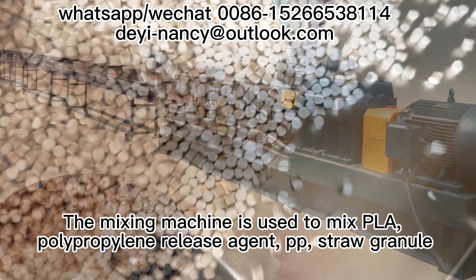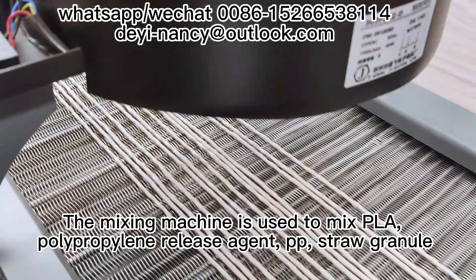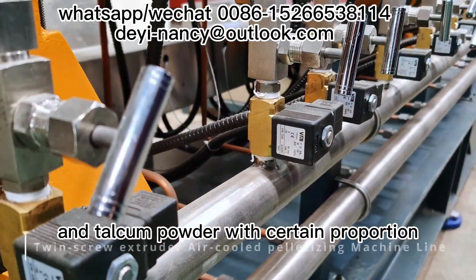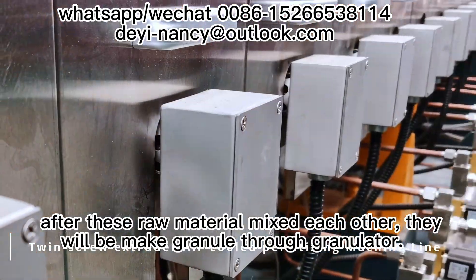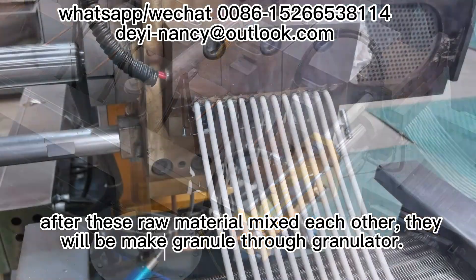The mixing machine is used to mix PLA, polypropylene release agent, PP, straw granule, and tile composite with a certain proportion. After these raw materials are mixed together, they will be made into granules through the granulator.